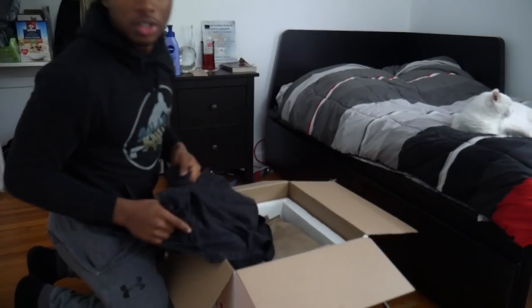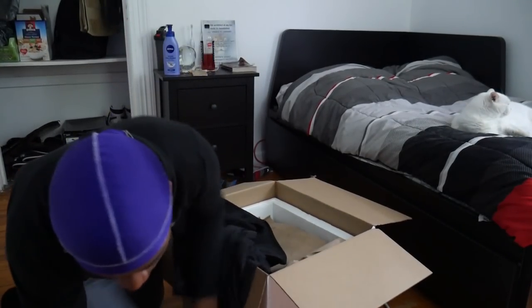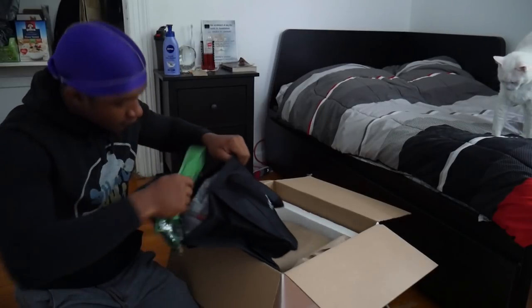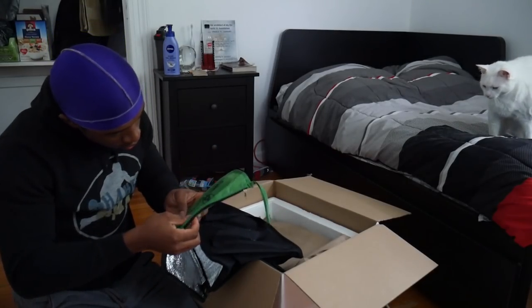I would put this on but it's super cold in my house, that's why I'm wearing a hoodie. It's summer — summer started two days ago — and it's still so cold in my house. I don't get it. What is this? What is this?